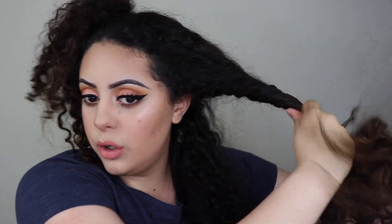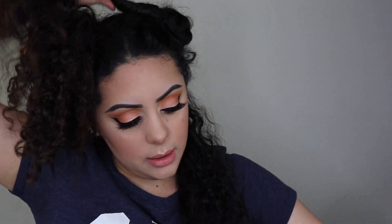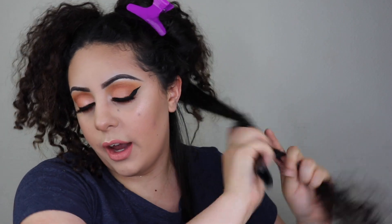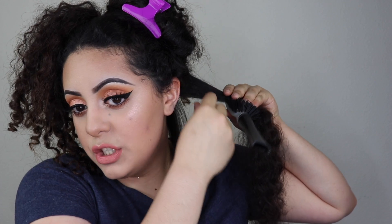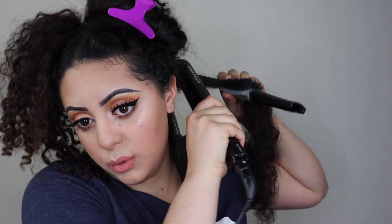I always do the back of my hair first because I can't see the back of my head and it takes a little longer. I separate a section about this big, grab the rest and tie it back up, then grab three sprays of the product, massage it onto the hair, untangle it with the brush, and iron it — always starting at the roots first.